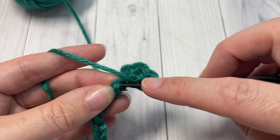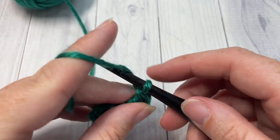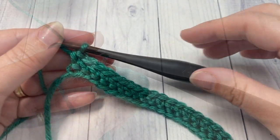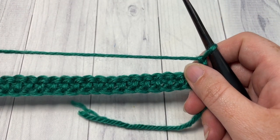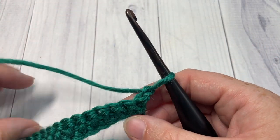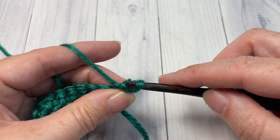You're going to repeat that all the way across, working one herringbone half double crochet in each stitch. At the end of your row, chain one and turn your work. You're now going to work one herringbone into that first stitch and then into each stitch all the way across.